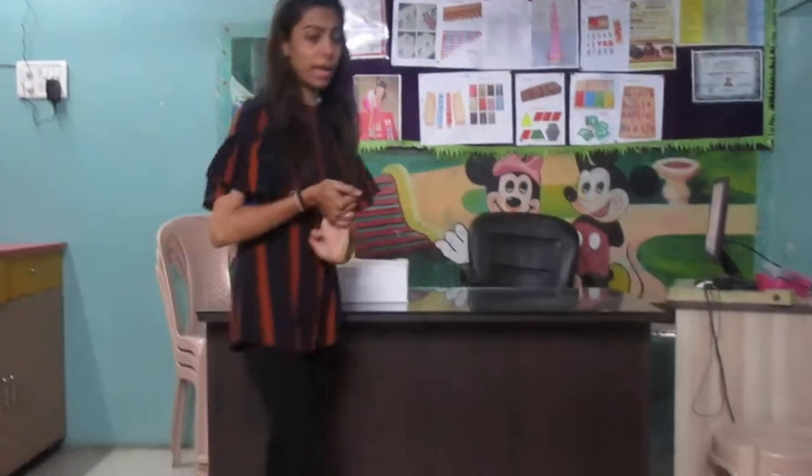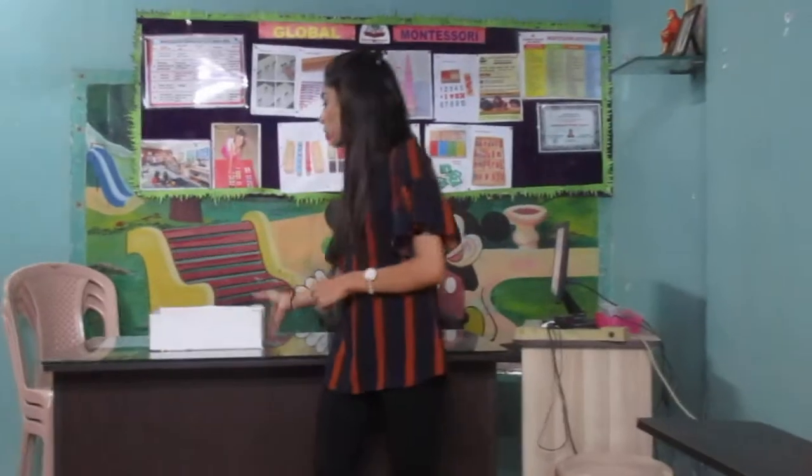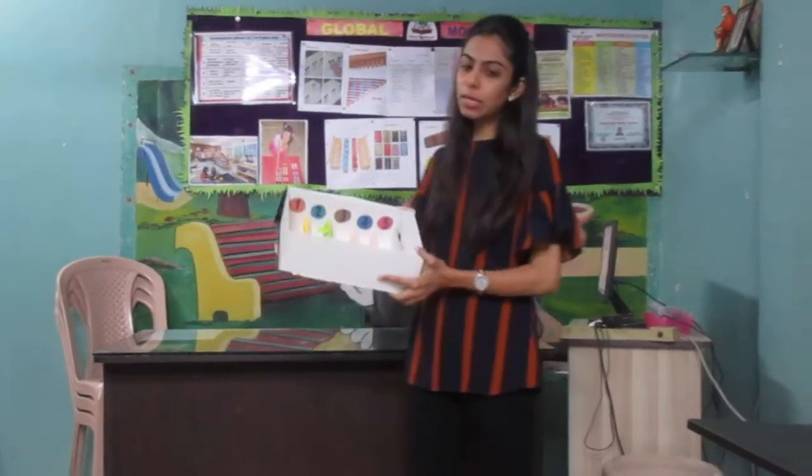So what did we learn today? We learned to sort out the candlesticks in the spindle box. And how did we place them? By using our three fingers. Yes, by using our three fingers. Okay, fantastic. Thank you.